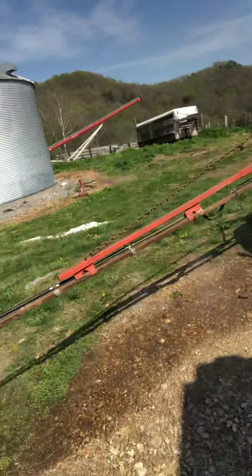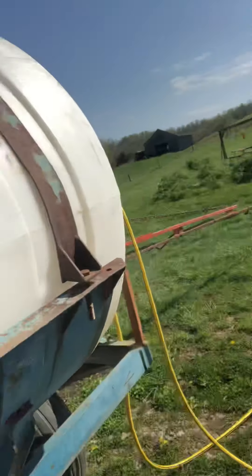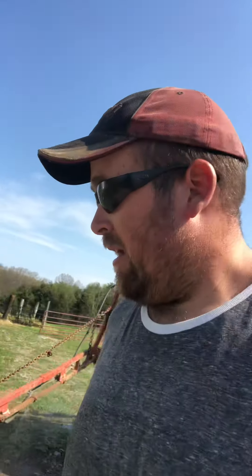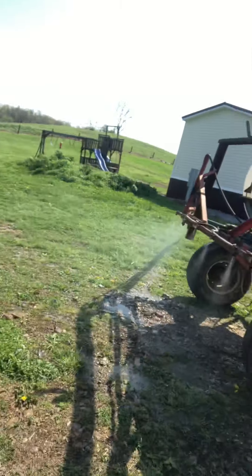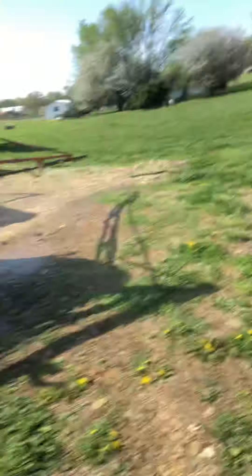We've got a little bitty drip there, but ladies and gentlemen she's running. You can see it — it's just water, don't panic. All my nozzles are looking good, that's a good fan-type spray pattern. Minus one I didn't have an order for, but like I said, it's just water.